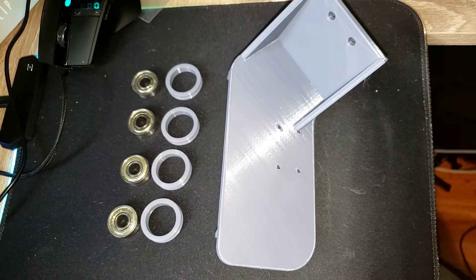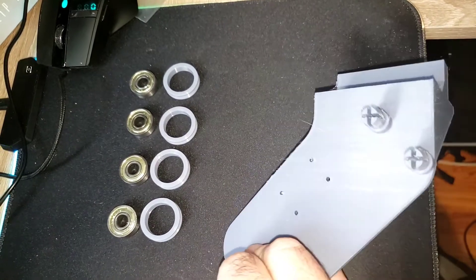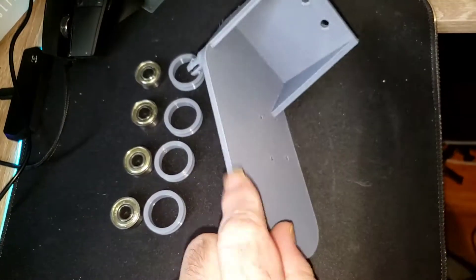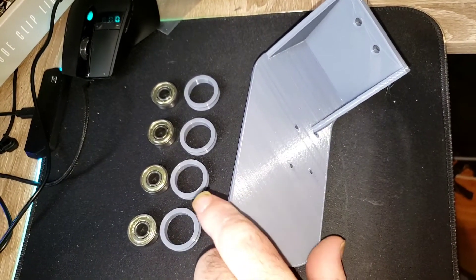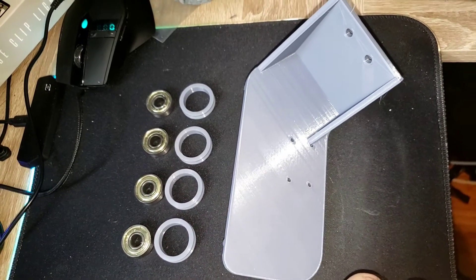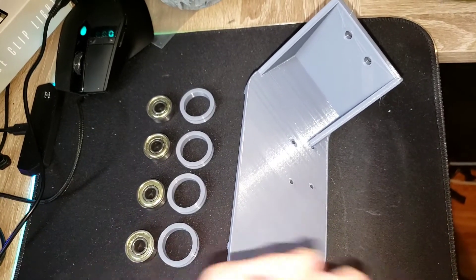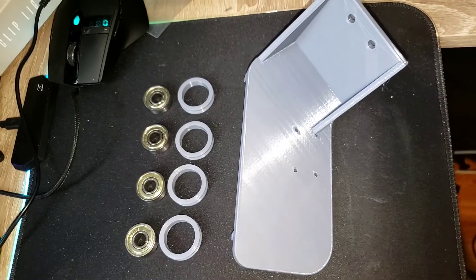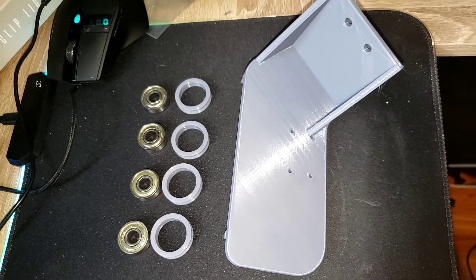Thank you to Mike over at RM3D for designing and doing a video on this. This is a 45-degree mount for the filament run-out detector. It uses five 3D-printable parts. This took me about 10 hours to print because I wanted to make sure it was super stable — 30% gyroid infill using Pro PLA. As usual, I do all my upgrades in industrial gray, and the rings are really smooth. The 608ZZ bearings are of course available on Amazon.